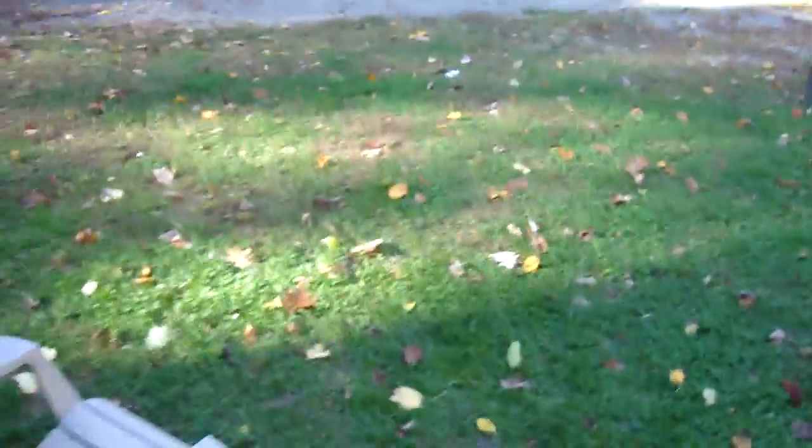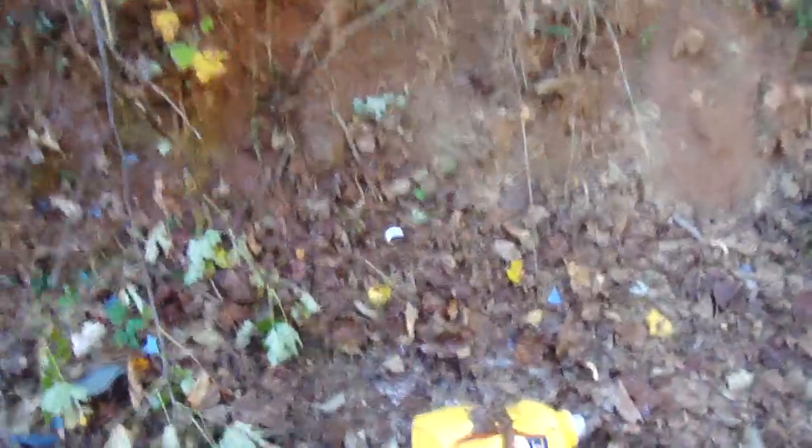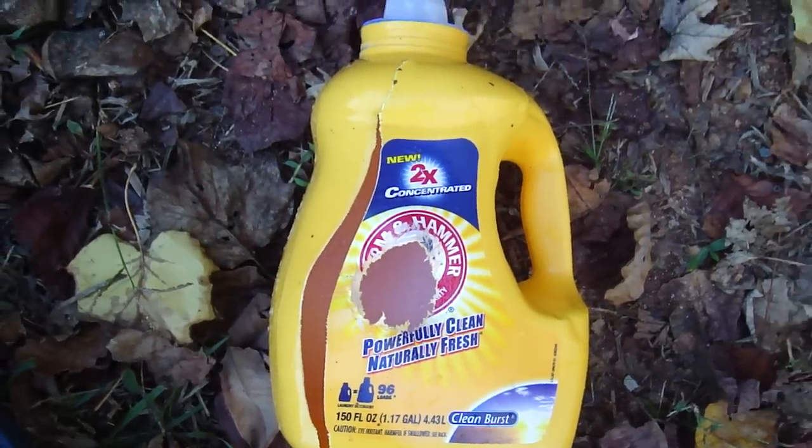Let's take a quick look at the damage. That was a wooden slug fired from a potato cannon into a laundry jug. Oh my gosh, I can't hardly believe it. I hit the thing dead center. That's cool. Well, at least I know it's centered.